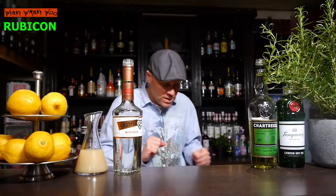Hello, welcome back to my cocktail vlog. Today I show you a cocktail named Rubicon. The preparation of the Rubicon is a little bit difficult, but I will show you how it works. Now we will start.